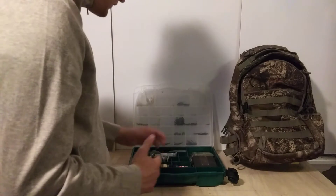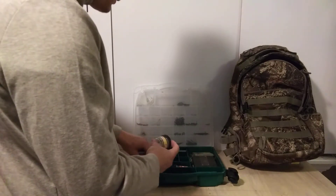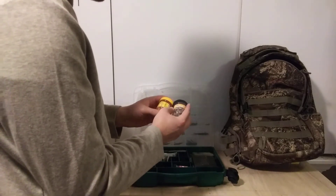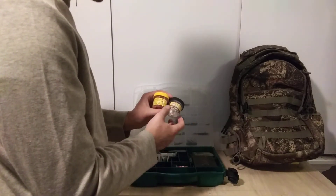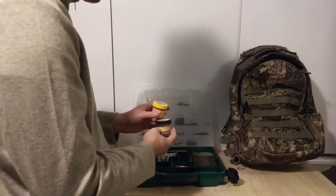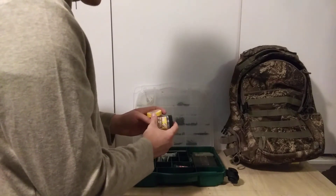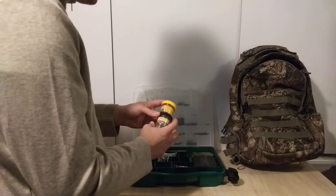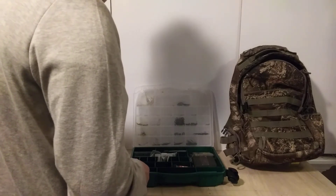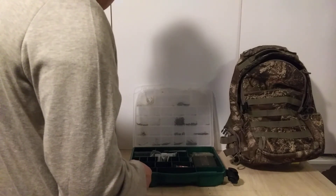I've also got a few baits in here. PowerBait eggs — the PowerBait eggs are the good ones. The Berkeley eggs don't have the same durability; they don't stay on the hook. These PowerBait eggs stay on just fine with no problems. Good bait — you can catch a lot of things with those.